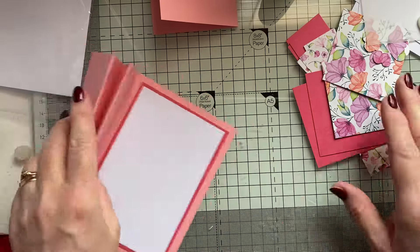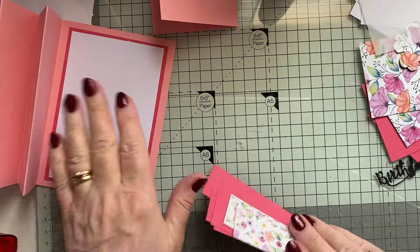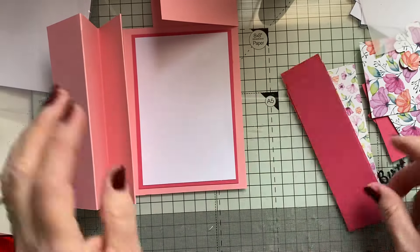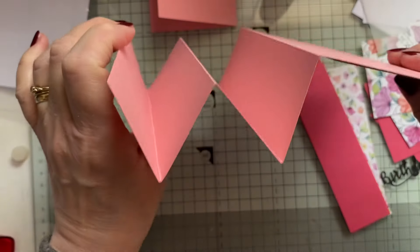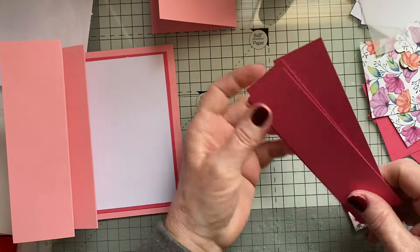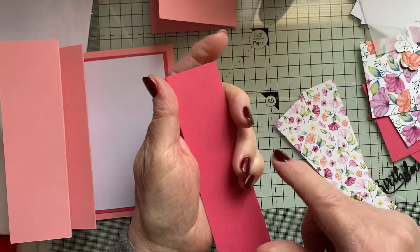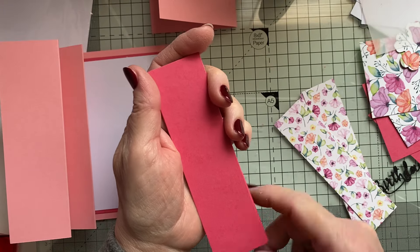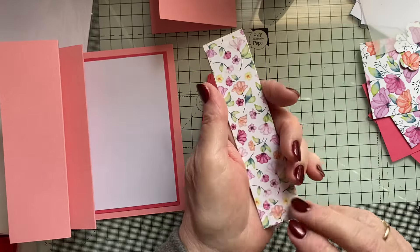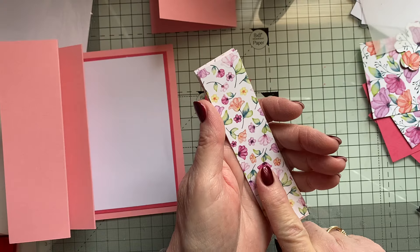Now we'll do the back — the big back card first. The W fold first, because that's a W. I've got some mats, 4 of each in the pink again, and these all measure 5 and ⅛ by 1 and ⅜. And then I've got some paper which is 4 and ⅞ by 1 and ⅛.